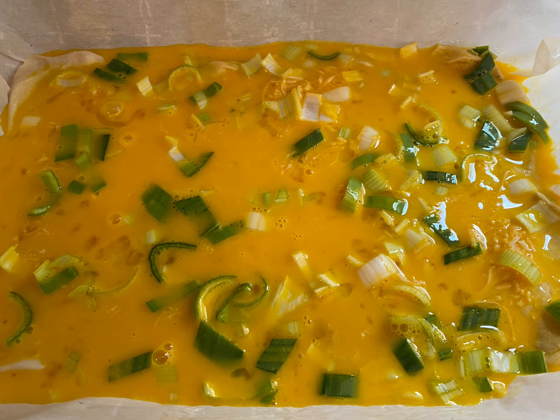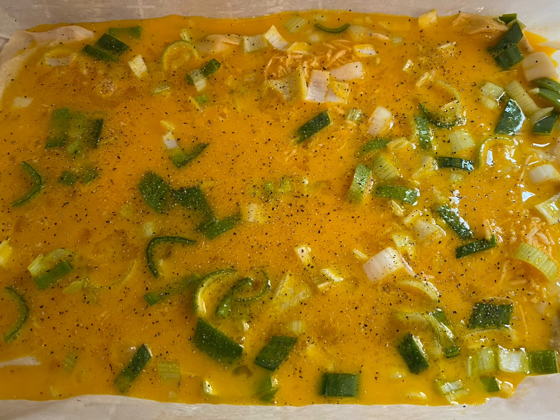I ended up using eight eggs for this mixture along with some chopped up leeks, and then I poured it over my biscuit that was flattened out. Then I topped it with some salt and pepper. You can just put however much you like as far as your taste is concerned.